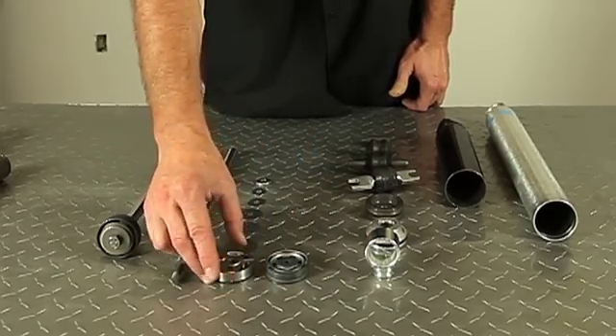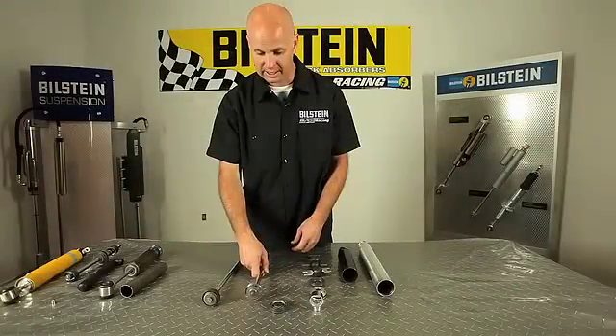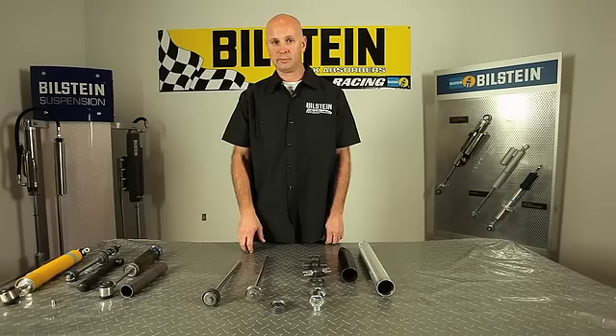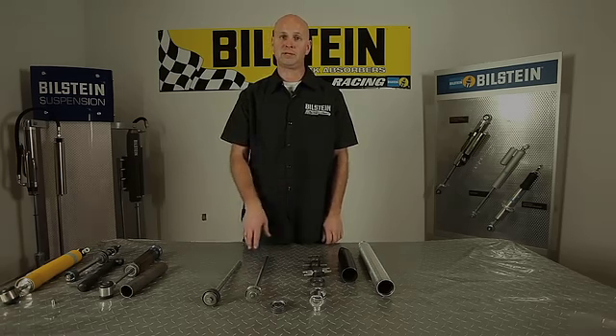The linear piston right here is going to be found more in your custom fit applications for off-road use. When you buy a Bilstein shock absorber for your vehicle and it's specifically cataloged for your application, we actually do ride work where we bring in vehicles and we tune the shocks for each specific application.